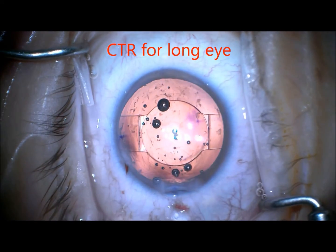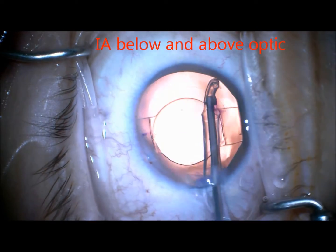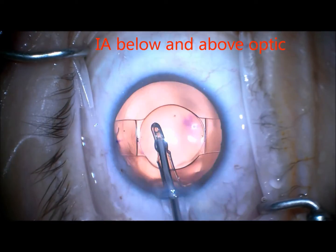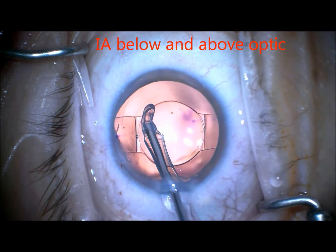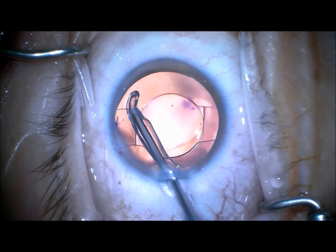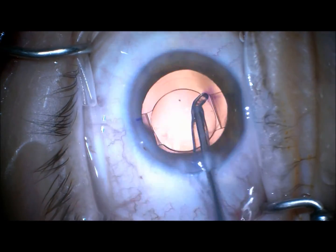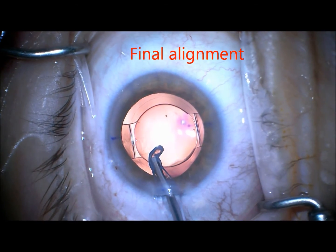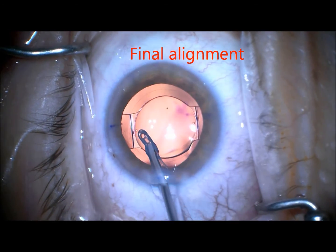This is a very long eye — it was over 26 millimeters — so I chose to put a CTR in to help stabilize the bag. Then I perform irrigation aspiration below and above the optic. I think this is important so you don't get any movement of the lens, although this is rare with the TrueLine since it has four-point fixation. Then a little final alignment using the tip of the IA.